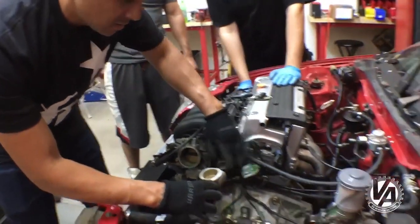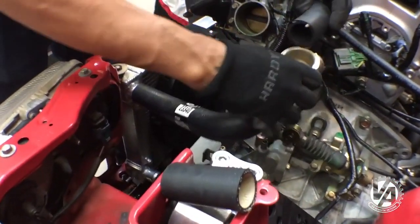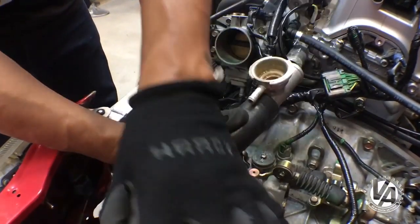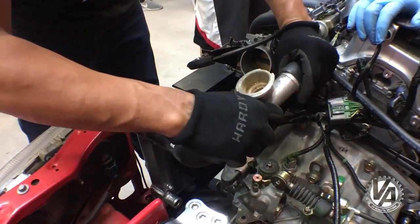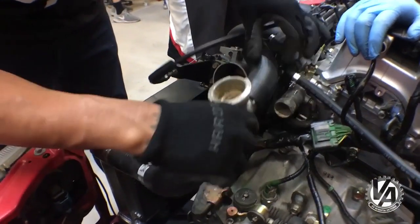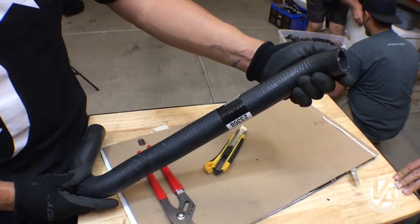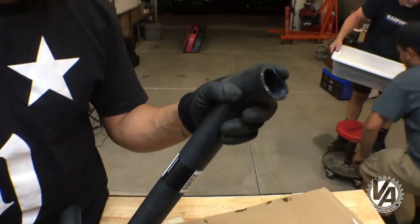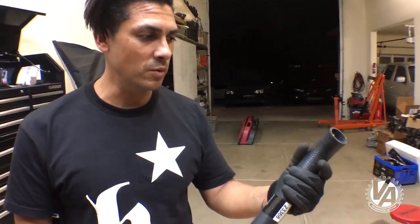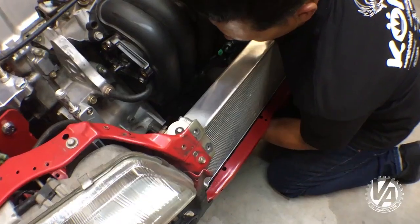Now we're going to add another section here. We can use pieces we cut off to see what works best. I think a section of what we cut off will end up working — we just want to use the straighter section of that. This bend goes right up to the factory thermostat housing — there are aftermarket thermostat housings that twist and turn, but we actually don't have to replace it. This hose works really well with the right bend that we need, along with the right bend down here. There's just a little bit more length than we need, so we're going to trim that.